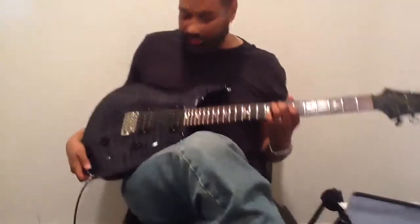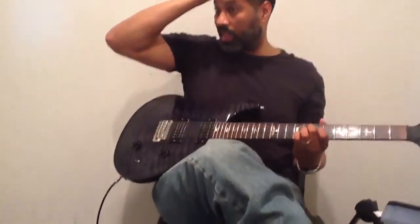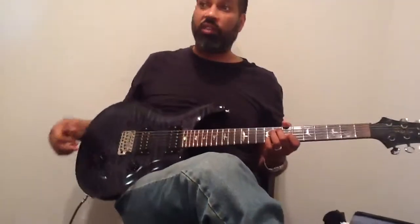We're doing this little thing — I actually got these concepts from a Guitar Player Magazine lesson from a guy named Sid Jacobs, and it's basically to the chords of 'All The Things You Are.'